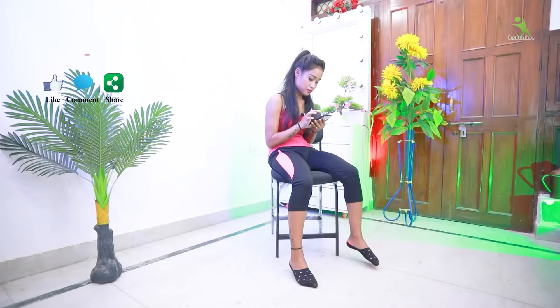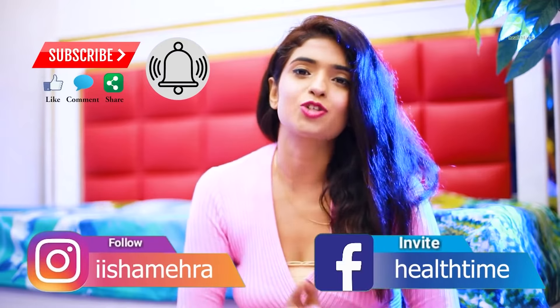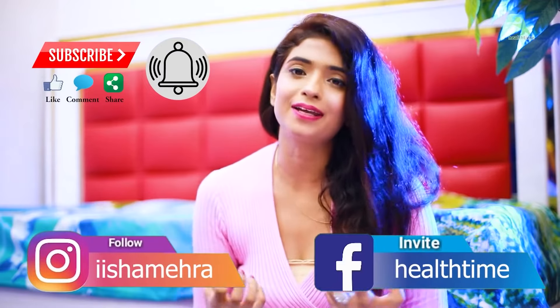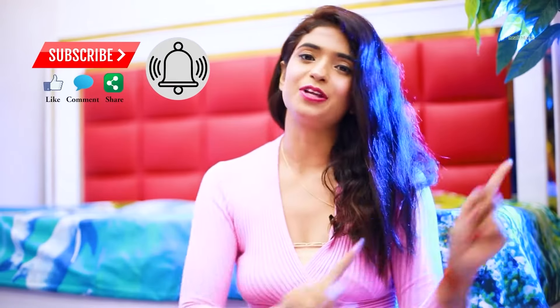We start very quickly, but first of all, if you are not on my channel, subscribe to my channel. If you like the video, just like it and share it. You can also follow me on Instagram — Iishah Mehera — and my page on Facebook, Helltime. You can get your queries answered and find solutions there.